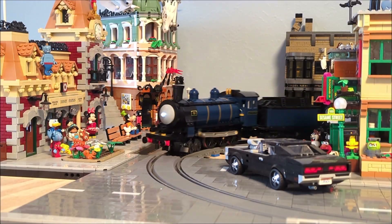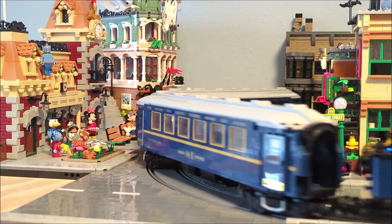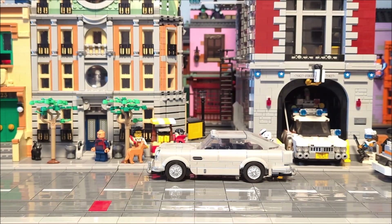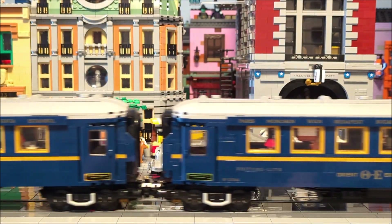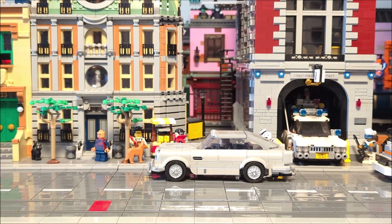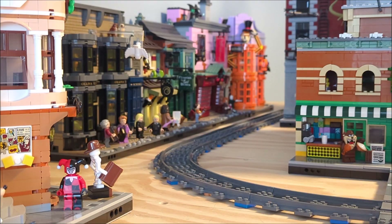Welcome back to Danjo Trains. Today I have a brand new design for the Orient Express, and this one has a working headlight. There will be three parts to this video. First, I'll cover what's new, and some quick testing to see how this version measures up to my previous design. Second will be a section dedicated to some significant improvements to the gearing system based on comments I received on YouTube and Rebrickable.